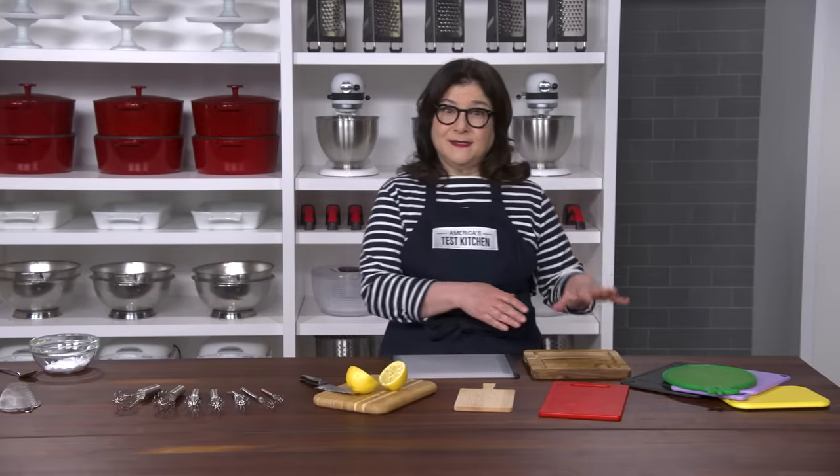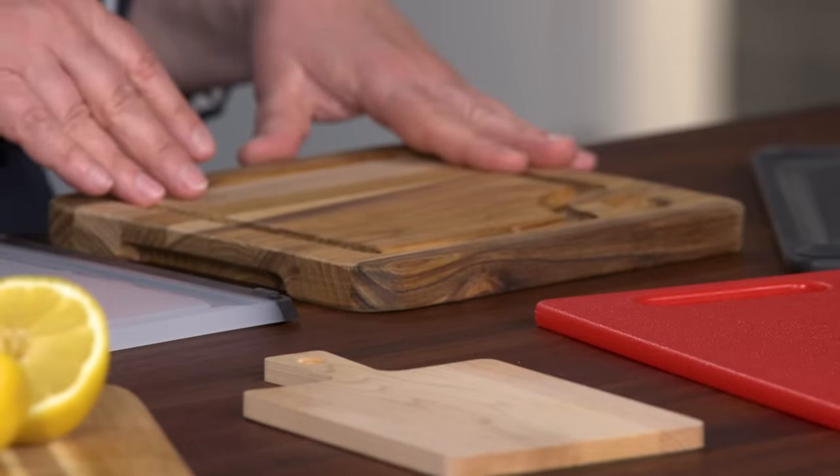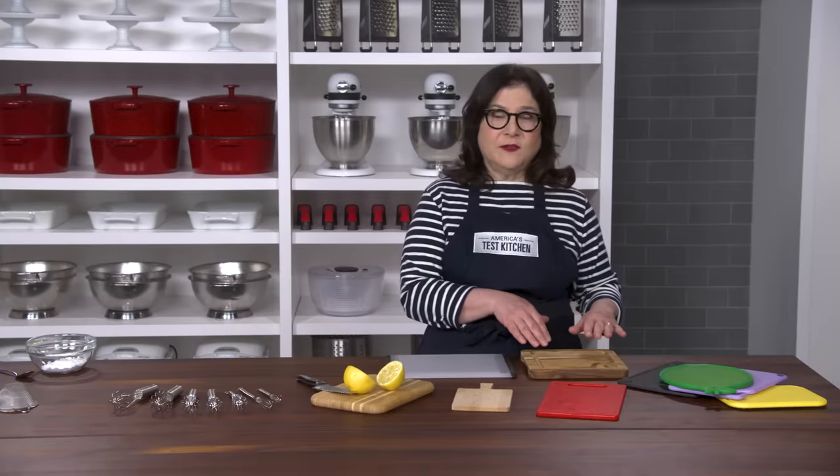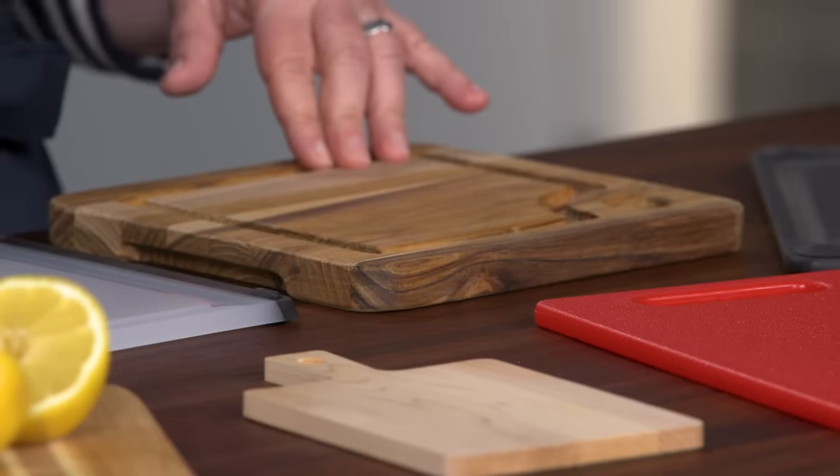In wood, we liked the Teak House Marine Board with Juice Canal. It's reversible, it's heavy and stable on the countertop, and the natural resins in the teak help it stay conditioned and resist stains.